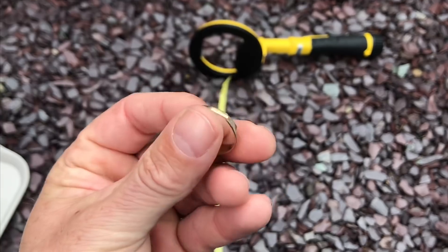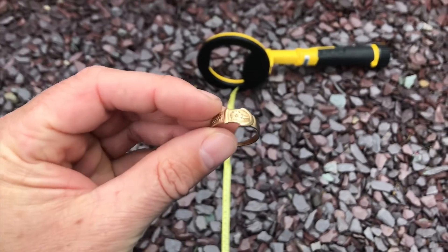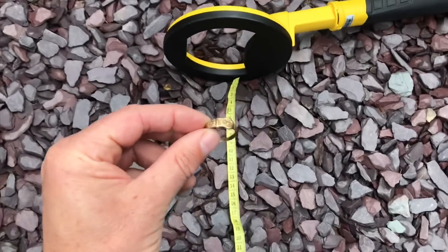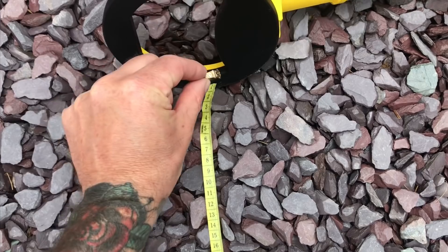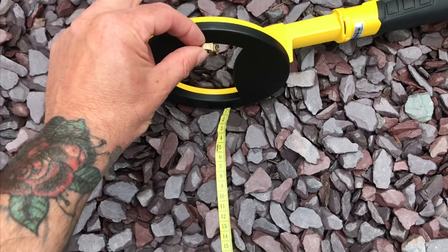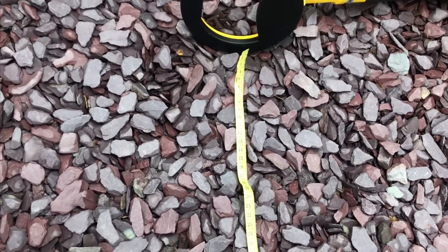9 carat gold ring — it's got a break in it. This happens to all machines; it really throws the ID out. This comes up on some machines as coke, which this won't see. So this won't see that, I don't think. Anything in the coke range won't come up.